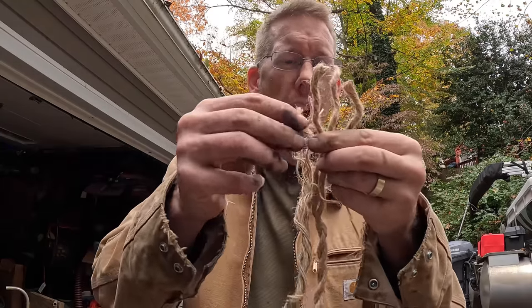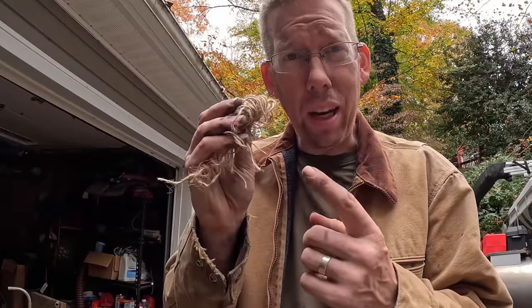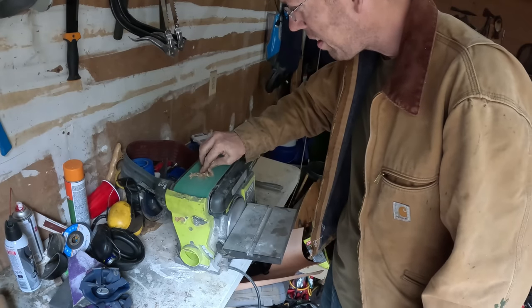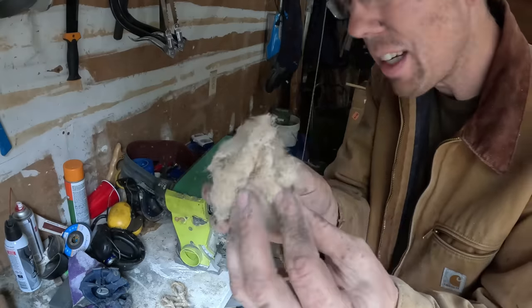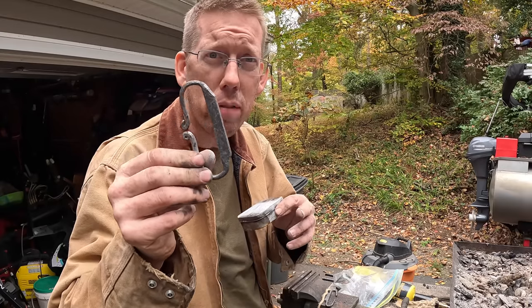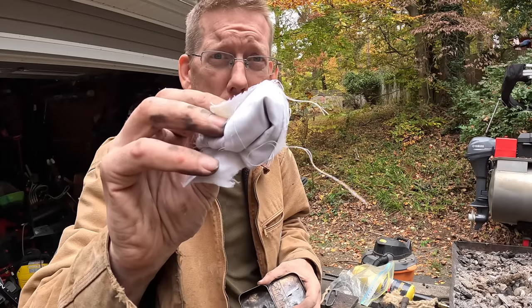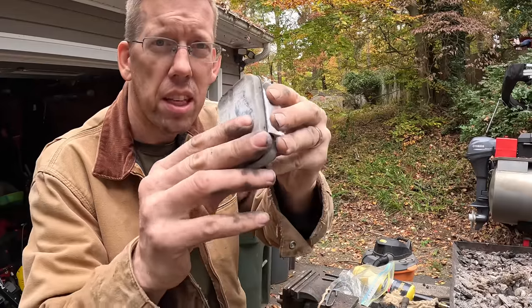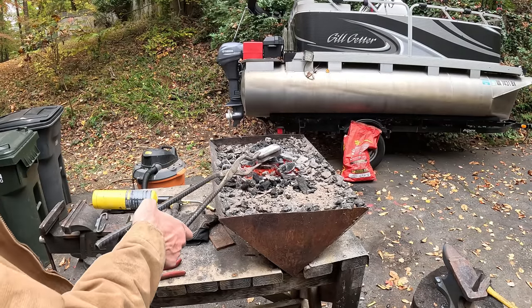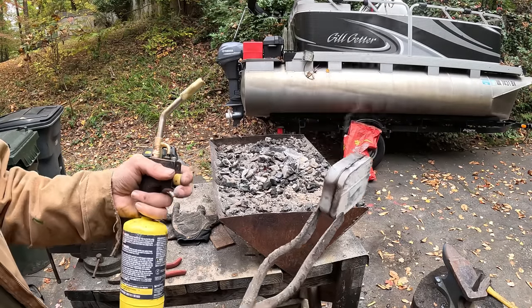Once you make a flint striker you've gotta make a tinder box. Let's get some jute or hemp rope and unravel it — that right there is one of the best fire tenders you can get. The way you make fire with the flint striker is you take a little spark and put it onto a bit of charred cloth, so we need to make some char cloth. Just get yourself a little metal box and a piece of linen — old dress shirts work really well. Seal that up tight, put the box on hot coals or use a blowtorch — you want to see lots of smoke coming out, that means the cloth is charring.